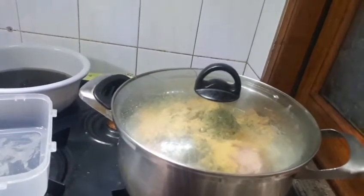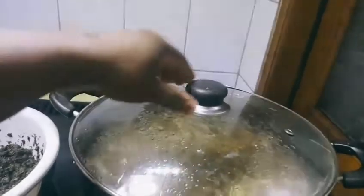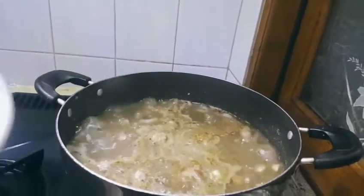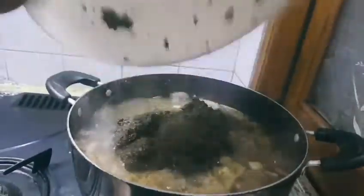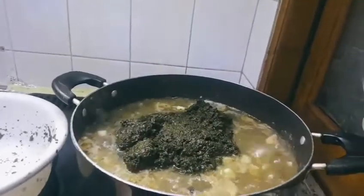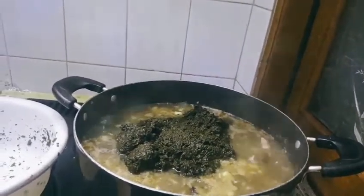Put the cassava leaf in there and we are done. After three minutes, oh my God, it's boiling now. So what I'm going to do is put in the cassava leaf and let it boil together. This soup is so, so good.